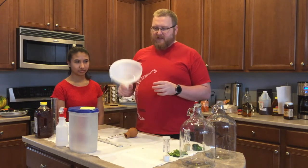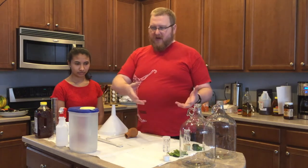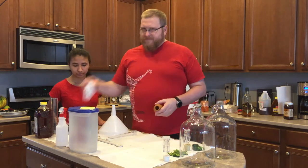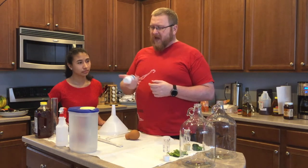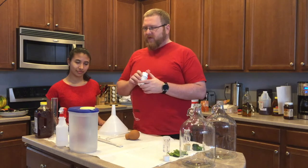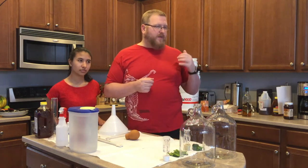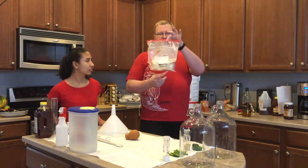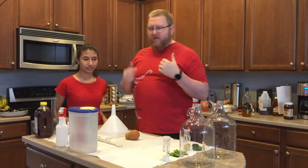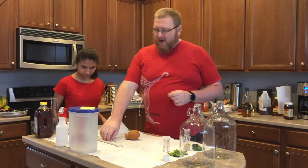Everything was set up after we sanitized in a sanitizer bucket. I've got a funnel to get the honey down inside, and a gallon of water — though I'm not sure I'll need the whole gallon on top of what I've got. I'm going to use some Firmax. I like doing things as natural as possible, but I've done it without Firmax and with Firmax, and I feel like the Firmax has helped with giving some nutrients. I've also been experimenting with yeast hulls.